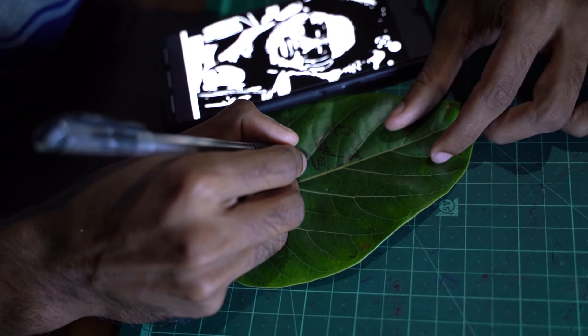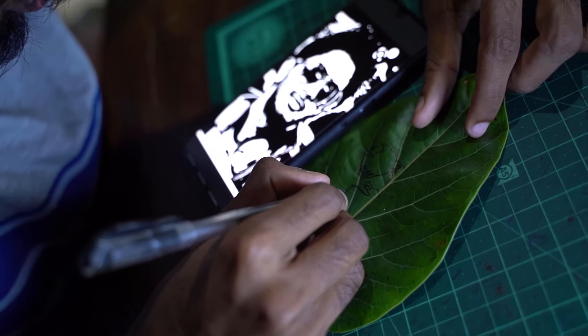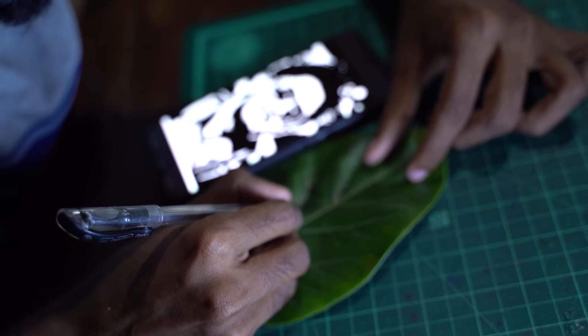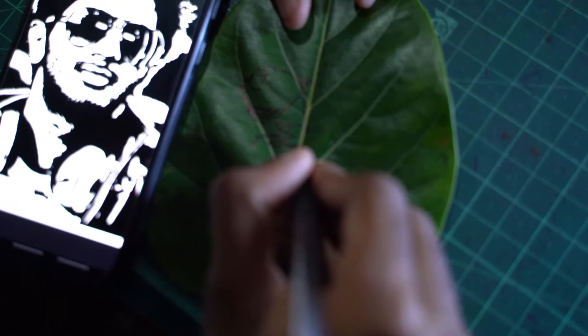The leaf art is a good place, but it is a good place to concentrate on the patience. The leaf art is a good place.